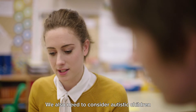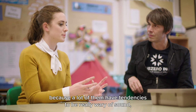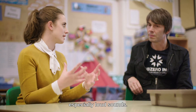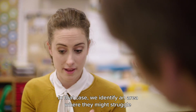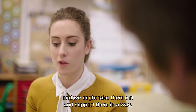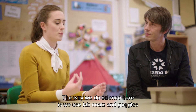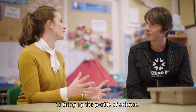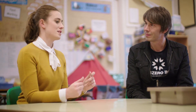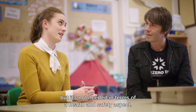We also need to consider autistic children because many of them have tendencies to be really wary of sound, especially loud sounds. In that case we identify an area where they might struggle and we might take them out and support them in a smaller group, but they are still able to access the lesson. We use lab coats and goggles here to bring up the profile of science and make it really special, though it's not needed from a health and safety aspect.